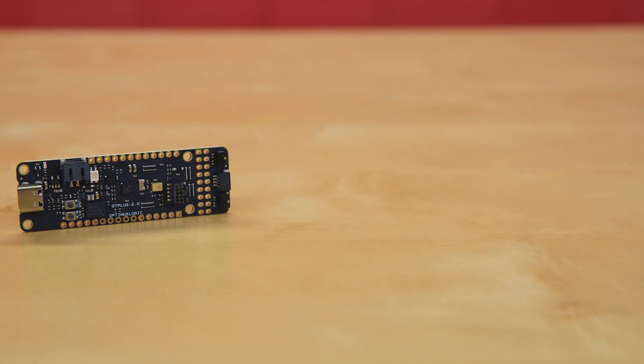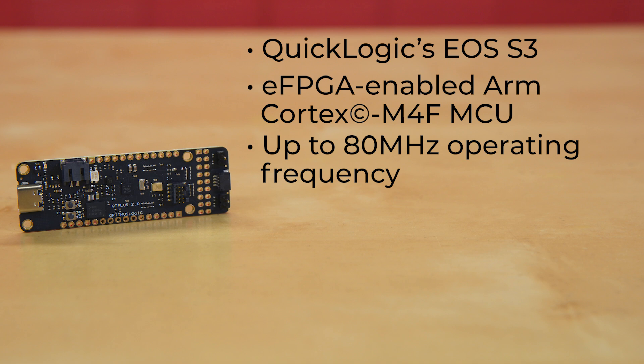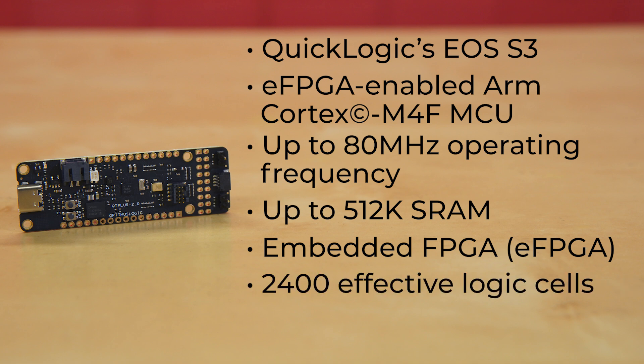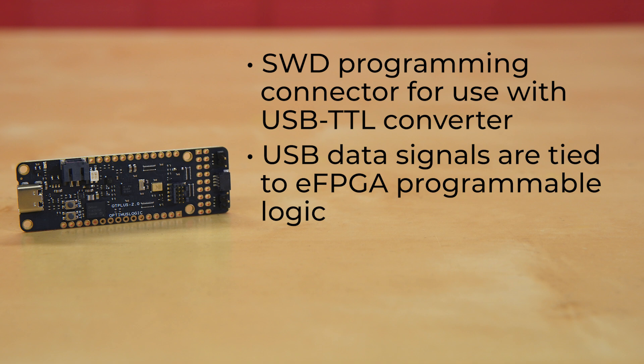As the name would indicate, the heart of this board is the QuickLogic EOS S3. This powerhouse is an MCU and EFPGA system on chip, housing an ARM Cortex M4F microcontroller at up to 80 megahertz operating frequency with up to 512k SRAM, plus an embedded FPGA with 2400 logic cells and 64k of RAM. It hosts an SWD programming connector for use with a USB TTL converter, with USB data signals tied to EFPGA programmable logic.